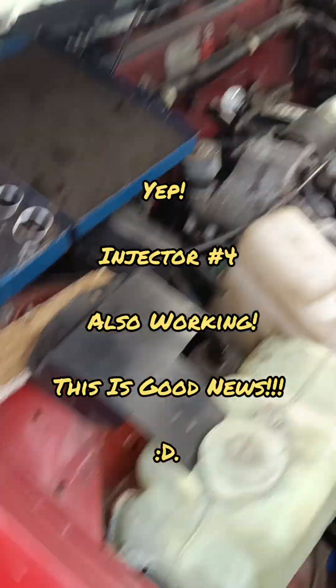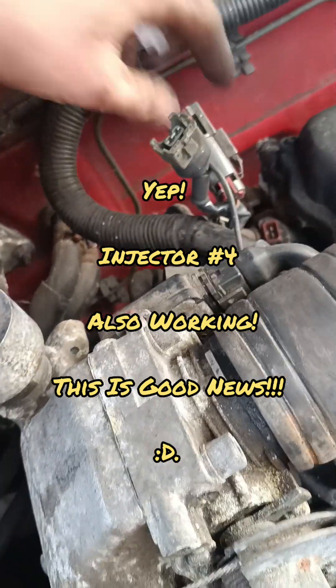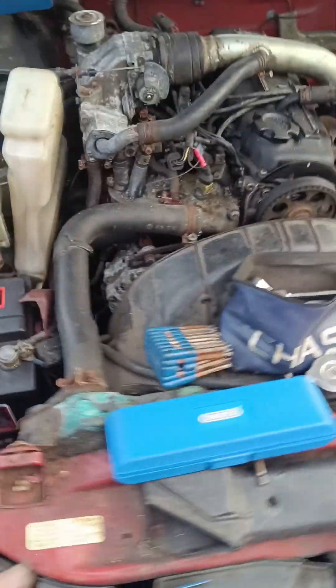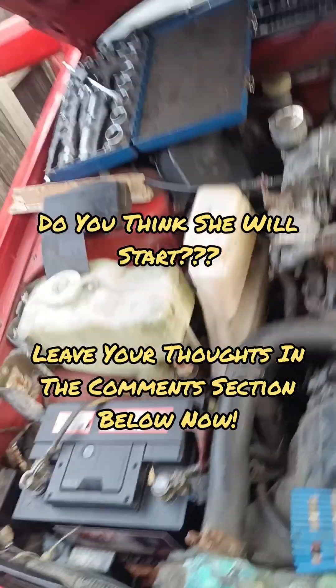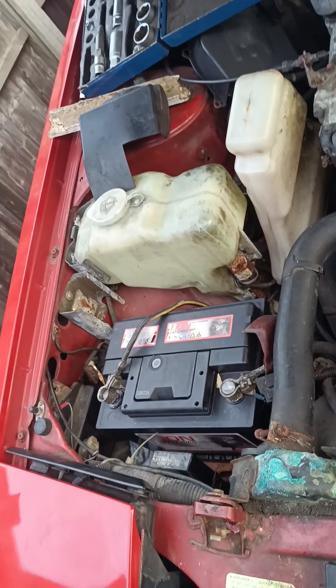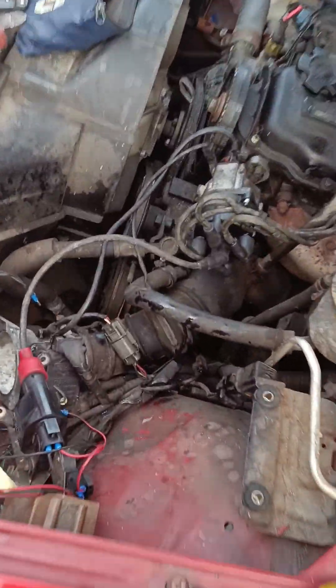Injectors are firing. I've got fuel getting there - they're definitely firing. Good little kit this. They're definitely firing. So either the timing's off - which I don't think it is, I've double-checked, triple-checked, checked it a million times - or it's not sparking. I did check the spark and it's definitely getting spark, but we'll check it again just for the sake of it.